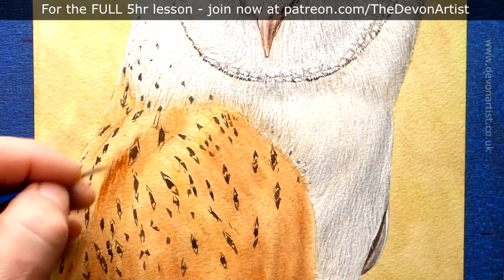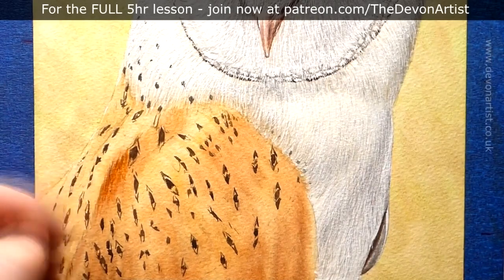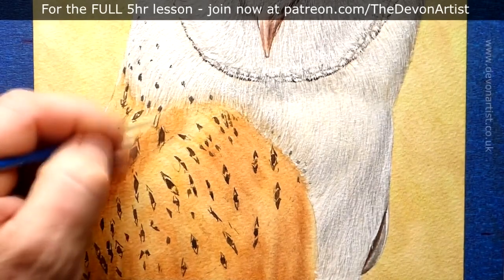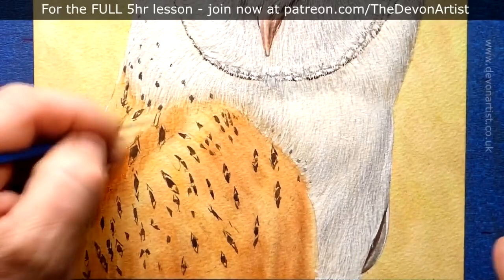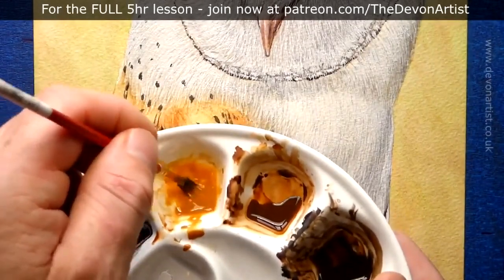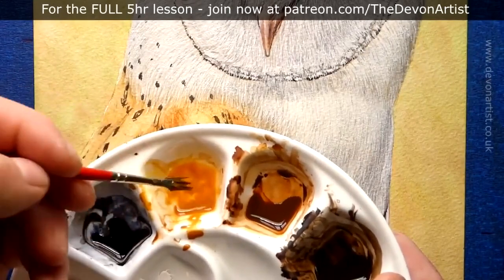So we're adding this darker color now, and I want to think about the shape. I've already started thinking that way because of the initial foundation wash which I put on the barn owl's wings — you can see they vary in tone a little bit. But now I want to increase those tones by adding on the finer details.